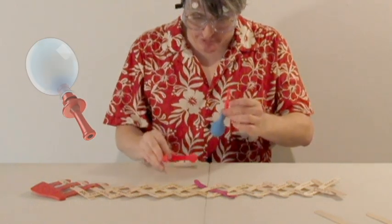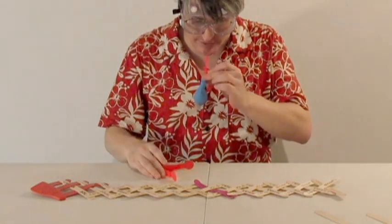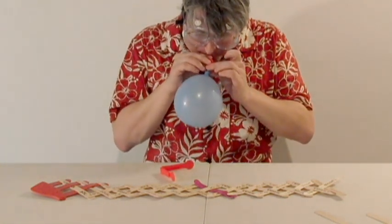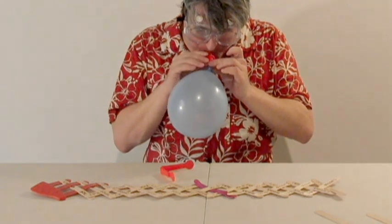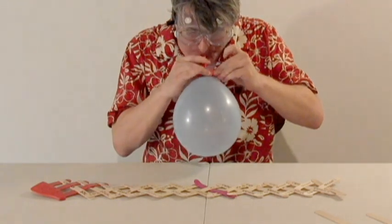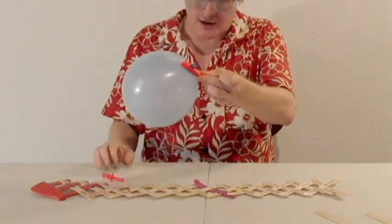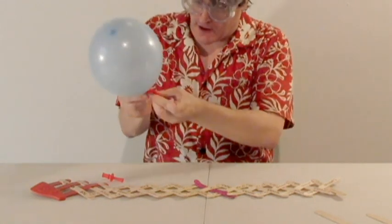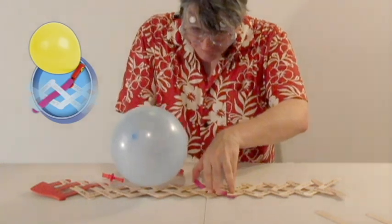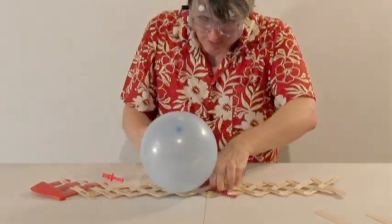After you inflate the balloon, you use the trigger clamp to pinch the balloon shut, as I'll demonstrate here. When you have the balloon clamp shut, you take the round end of the clamp and place it under the trigger stick like so. Just slide it in there and then you're all set.